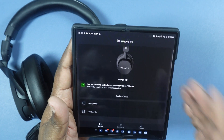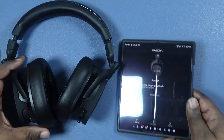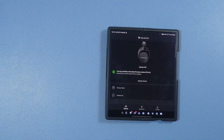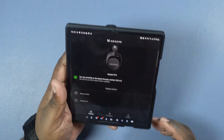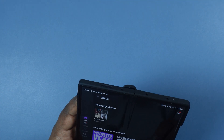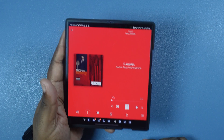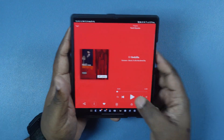So what we want to do real quick is we're going to get some music started. I already had the headphones turned on, I'm going to put these on real quick. Oh, very comfortable. So we got them on. Now we're going to go ahead and jump into some music — let me get into my music app. We just want to grab anything real quick. Let's do some Eminem. We got Eminem on, let's go ahead and hit play.